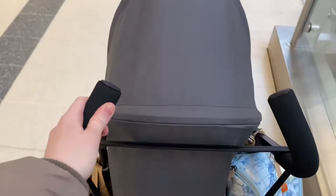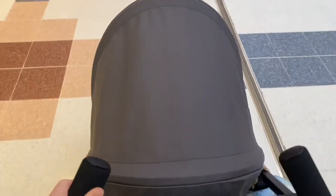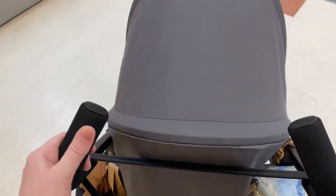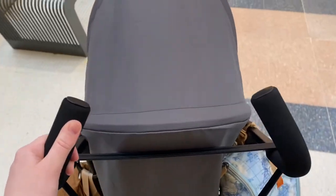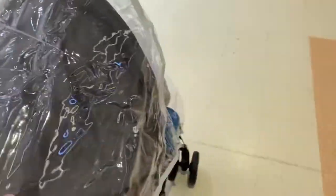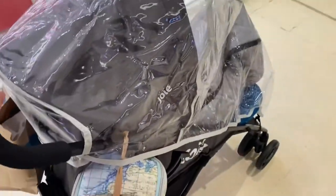I'm pushing it one-handed but it does go a bit wobbly so it's better to use a two-handed push. I've now got the rain cover on — it's just started raining. He's in the recline position, it's a bit noisy in the mall but yeah, it started raining today so we'll see how this works. It was really easy to put on.